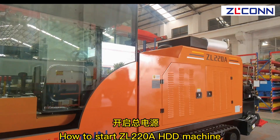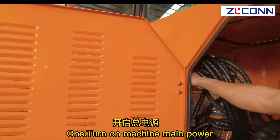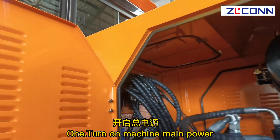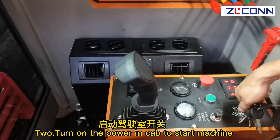How to start the LRR-ling, a HDD machine. Step 1: Turn on machine main power. Step 2: Turn on the power in cab to start machine.